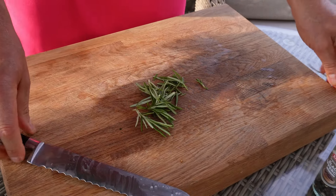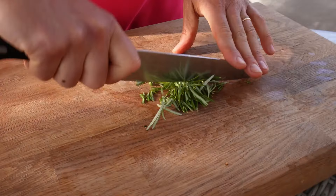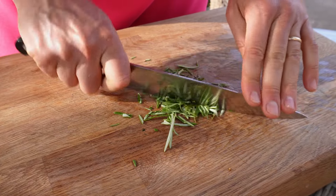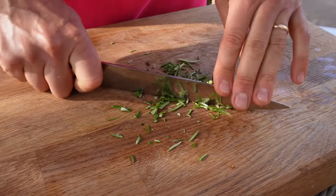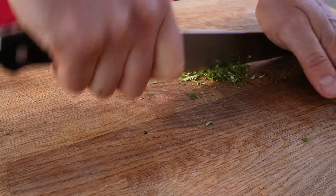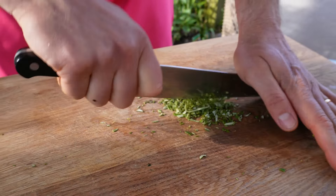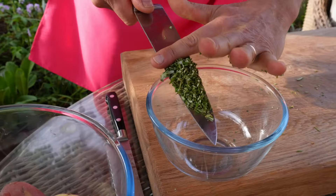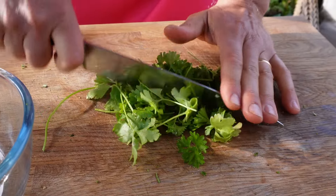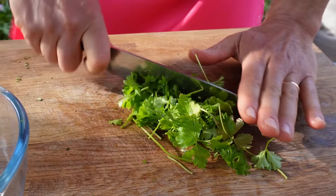I'm going to make a marinade now. This marinade is what I will be using for both my potatoes and the salmon. A generous amount of rosemary, which is always very welcomed with potatoes — they go very well together — and I'm chopping it into very fine little pieces. This is because I want the rosemary to get attached to the potatoes and the salmon. It goes into a bowl, and I'll do the same with some fresh parsley.